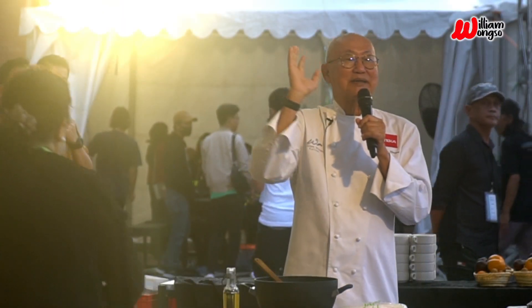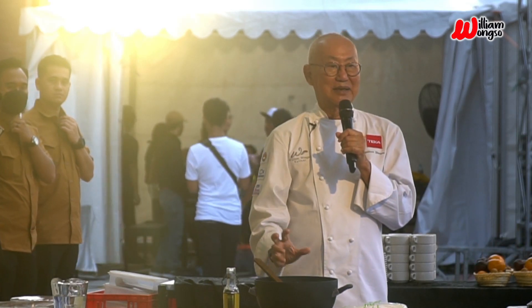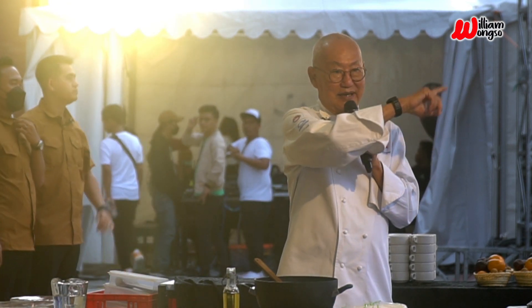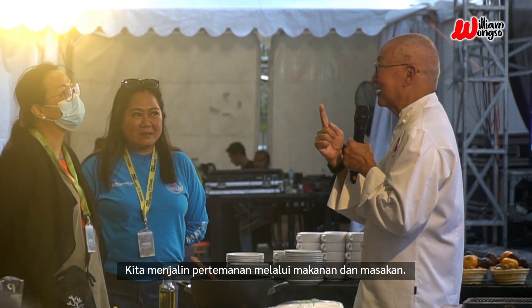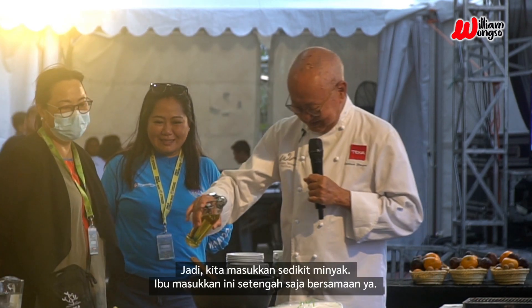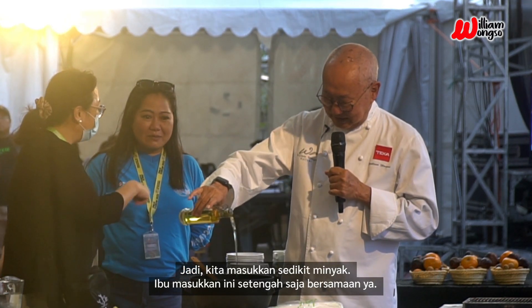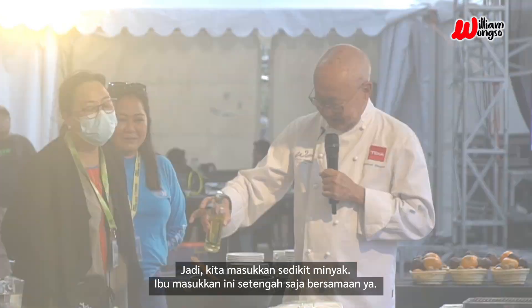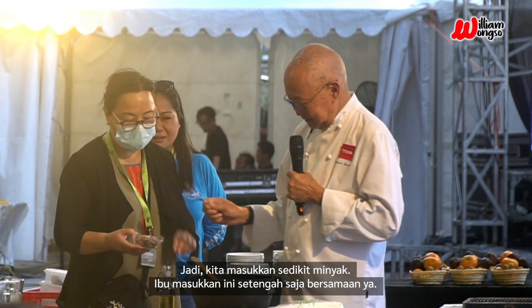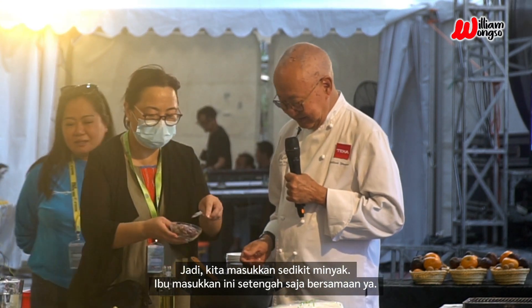This is a classic dish from the area of Kangderang. We make friends through food, through cooking. So we put some oil — you add this, yes, half together.